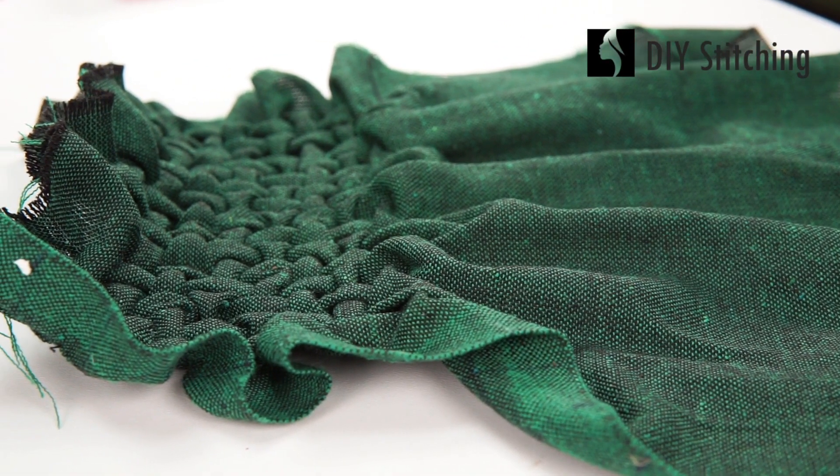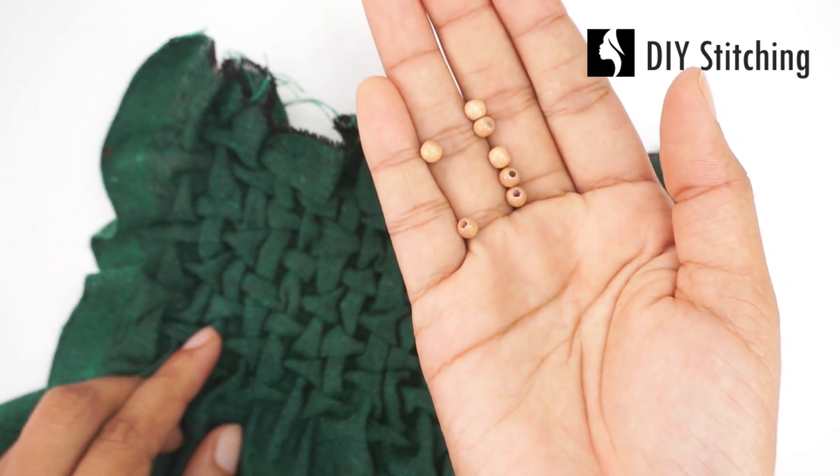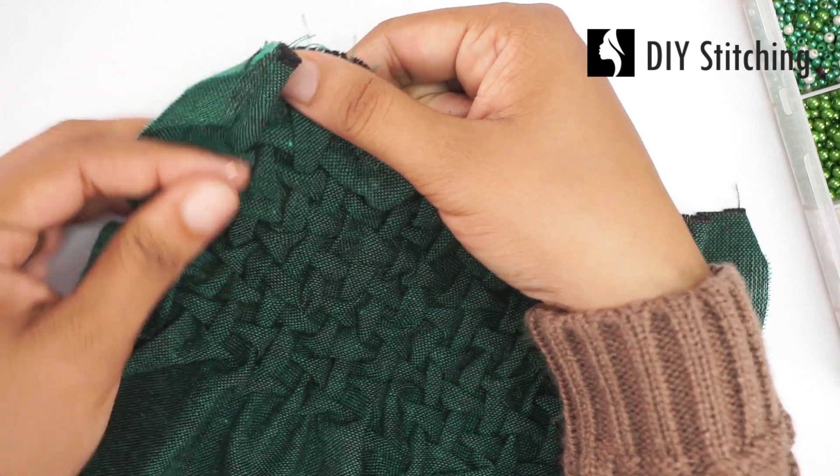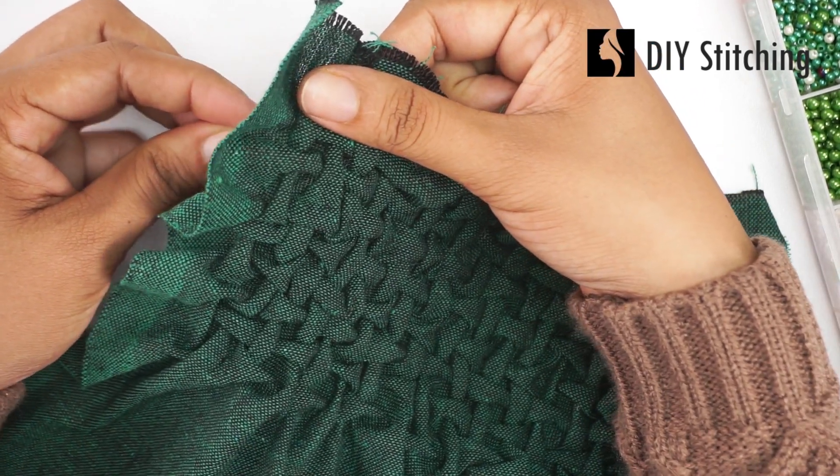Make some beautiful smocked bags, pillowcases, smocked dresses, cuffs and waistbands, necklines, or the bodies of a blouse.